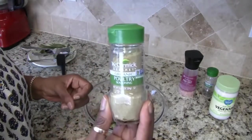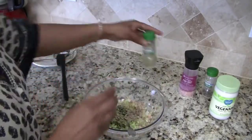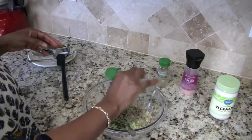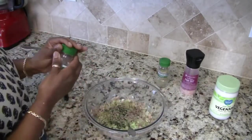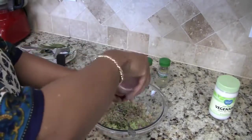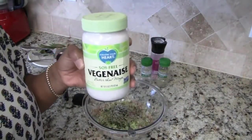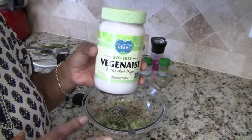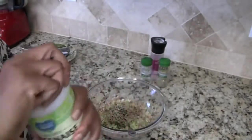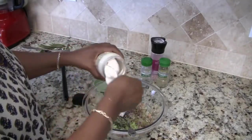I'm going to go ahead and use a little bit more of the poultry seasoning, some pepper, and a little bit of pink Himalayan sea salt. Now, you can do one of two things — I was going to make my own mayo with cashews, but I was being a little lazy today, so I'm going to go ahead and use the soy-free vegan mayo from the Follow Your Heart brand. I'll go ahead and scoop some of that in there.